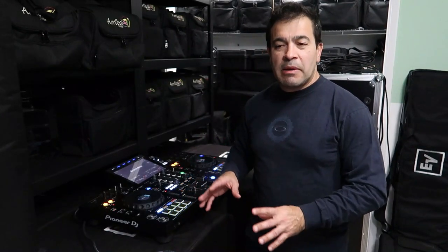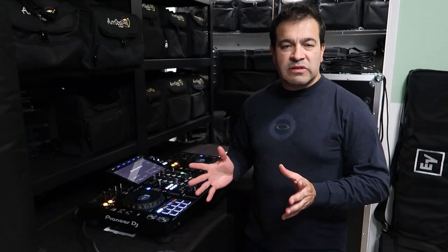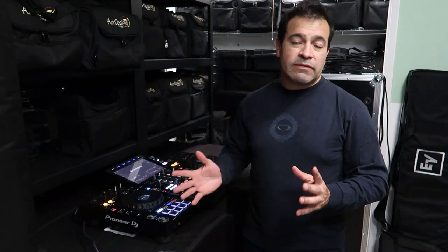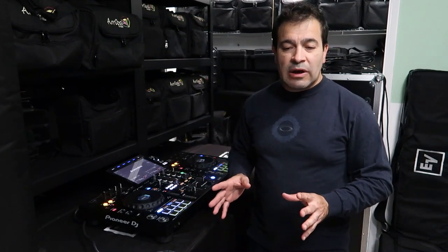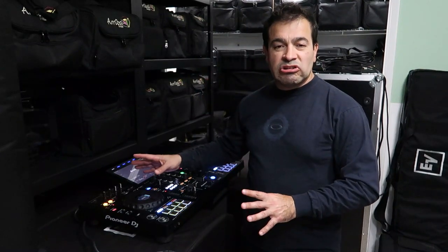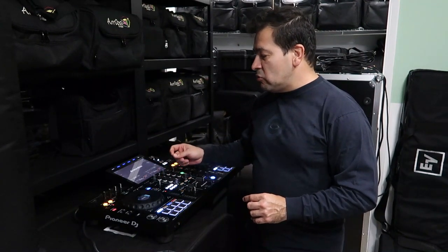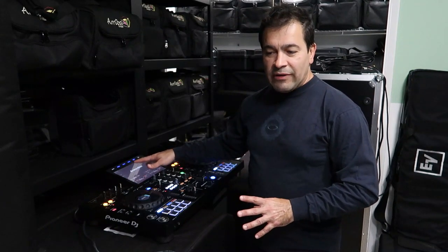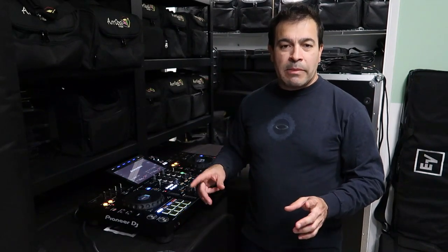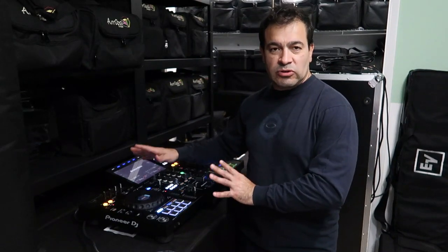If you're looking for a standalone unit and you want to disconnect from the laptop, this is definitely a unit I highly recommend. You have to use Rekordbox and convert to Rekordbox, but I've always felt that the Rekordbox interface on these devices is so much more intuitive than on the laptop. Everything you ever want to do is maybe one or two touches on the device, where on the laptop it might take three or four mouse clicks to get to the same point. That's why I always feel this is the best interface to use Rekordbox.